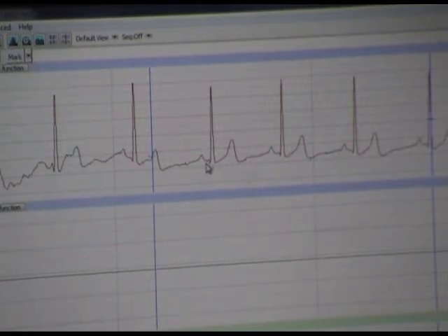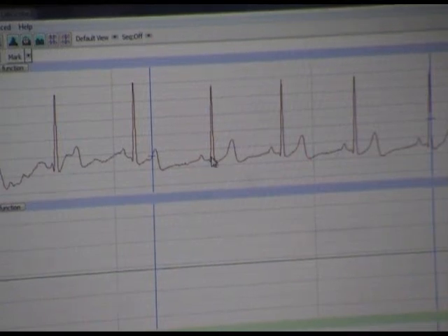That delay at the AV node is about 0.1 seconds. The AV node will then send action potentials to the AV bundles. Here this value is called Q, and it begins to rise.